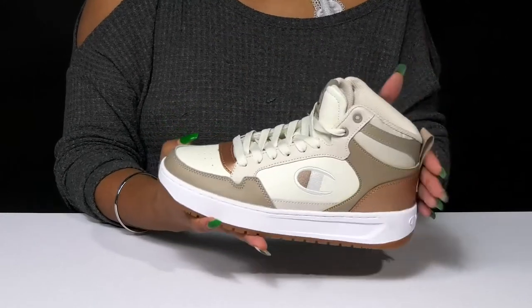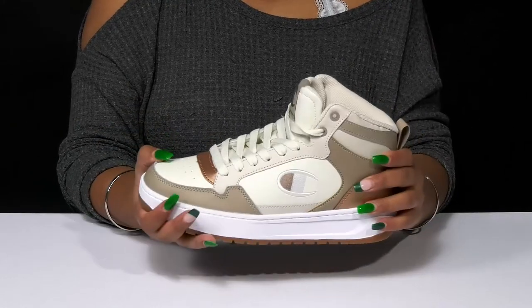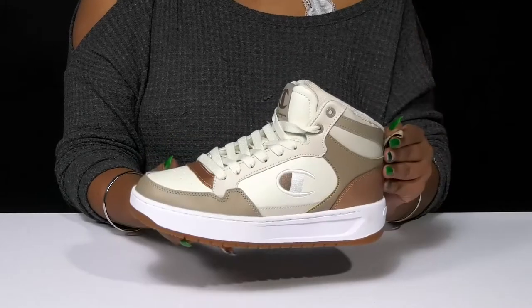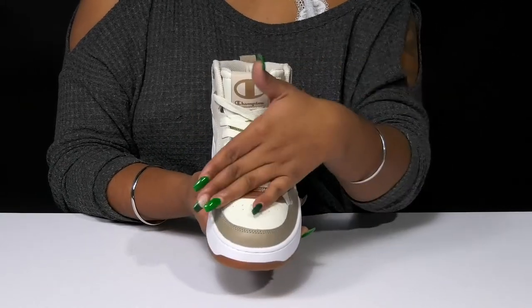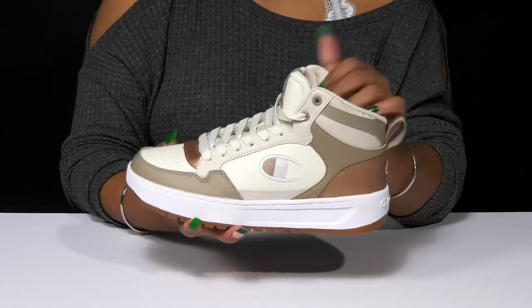You'll love that there are some perforations by the toe giving you some breathability, and that you'll have this high-top-like design with a beautiful rounded toe complementing it. A pull tab at the back will allow you easy access when pulling these on, and you'll have a nice classic lace-up closure that gives you a secure fit.